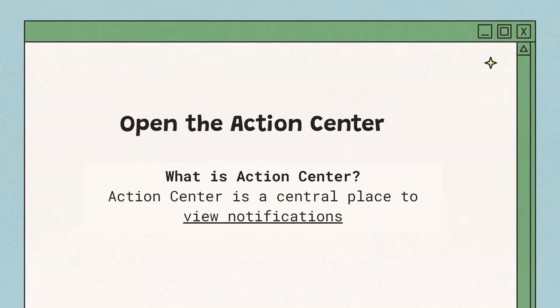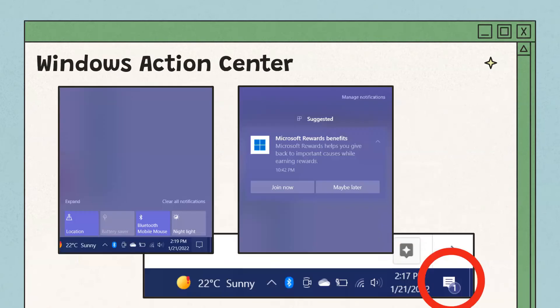To open the Action Center — a place to view all your notifications, like a pop-up saying you have a new email — on Windows 10 it can be found at the bottom right of your screen. The icon looks like a speech bubble, and a number in a circle shows how many unread notifications you have. When opened, it shows basic settings as well as notifications. To open it, place four fingers on the touchpad.